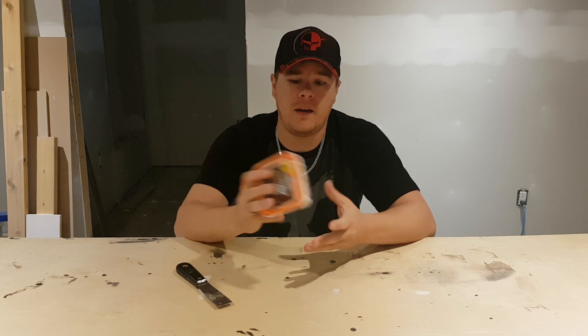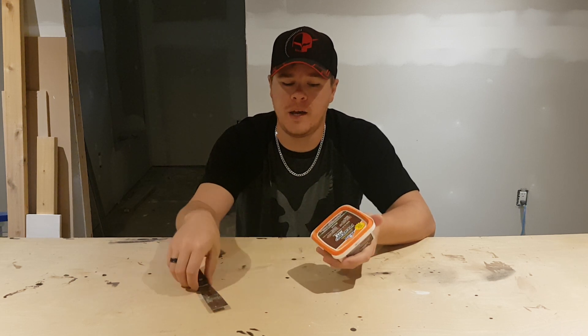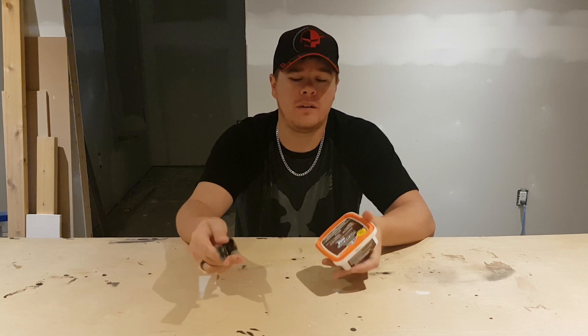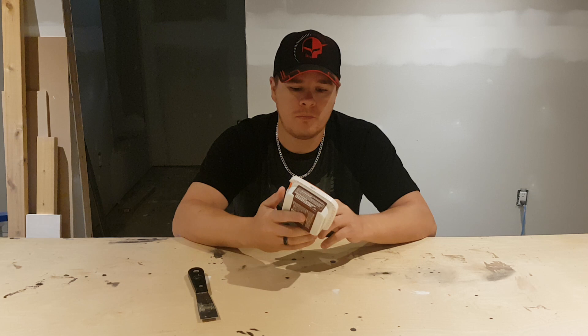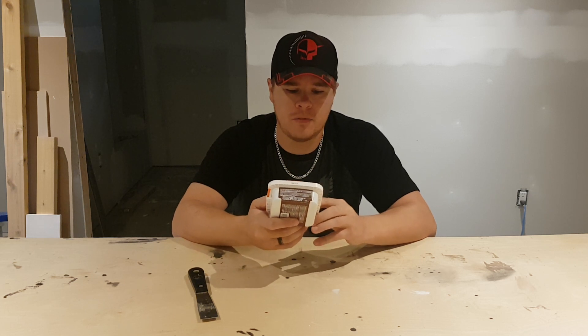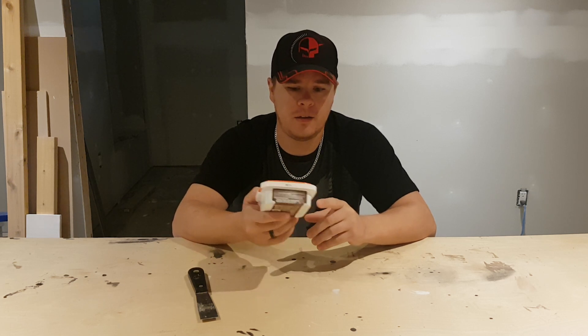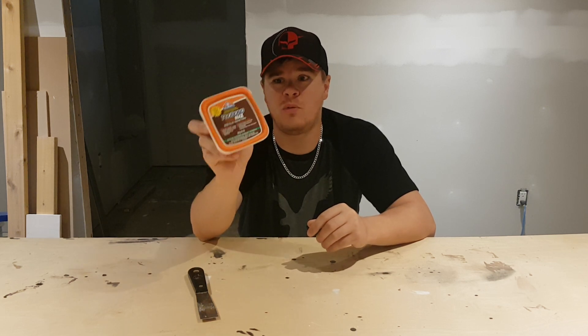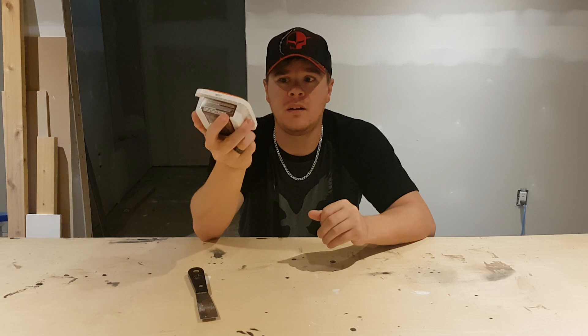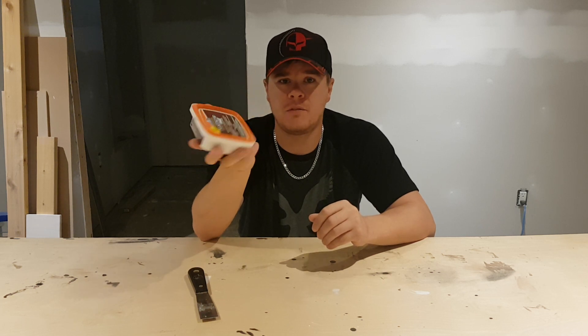It doesn't shrink. It doesn't crack. If it starts to dry out in the tub, you add a little bit of water, mix it up, and you're good to go again. I really like it. I haven't really found any instance so far that's kind of bit me. If you guys are looking for a good wood filler — interior, exterior, just an all-around usable filler — give this stuff a try. It's actually pretty good.